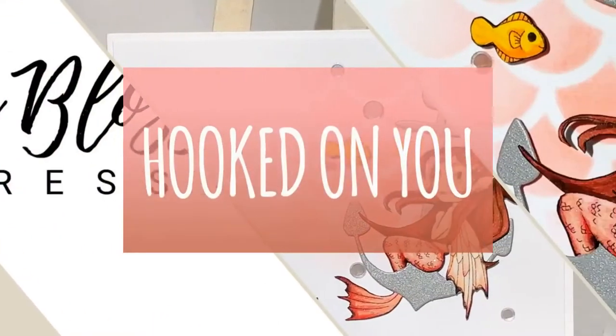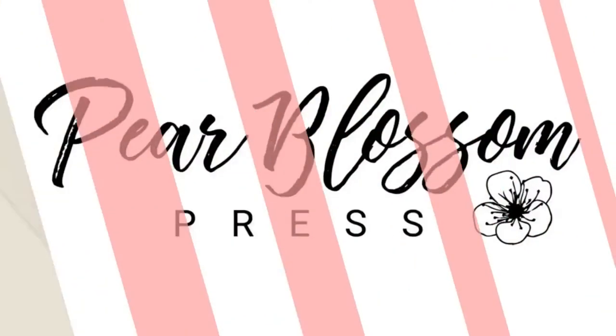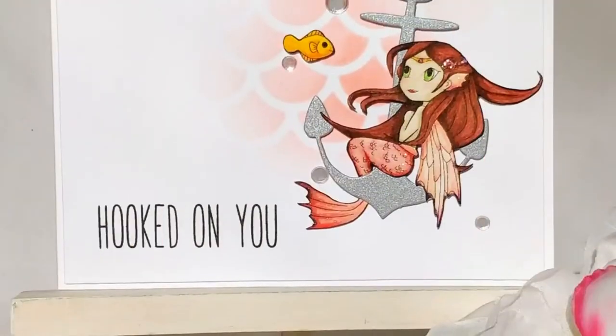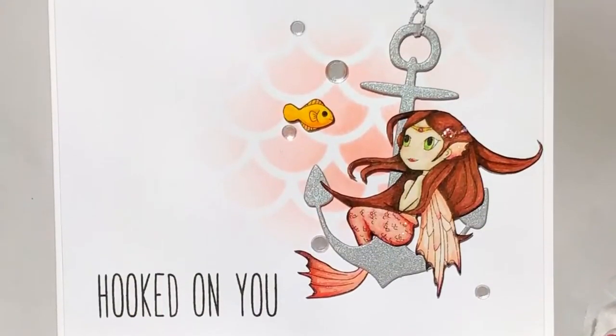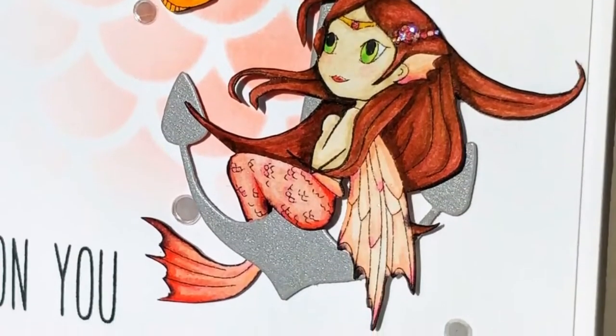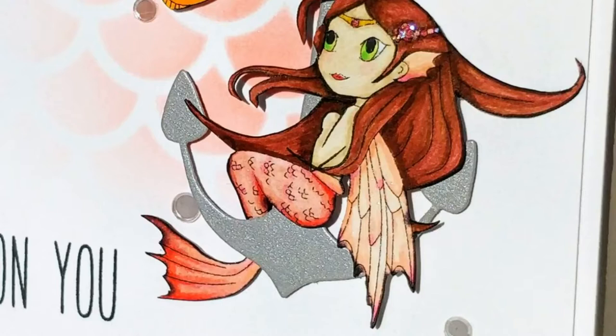Hey hey crafty friends! It's Amanda with Pear Blossom Press again, and today I'm playing with the cutest little mermaid fairy from Heart Craft Paper. I mean look at her, isn't she pretty? She's part of the new release that goes live today, and we're celebrating with a blog hop. You'll find links below.